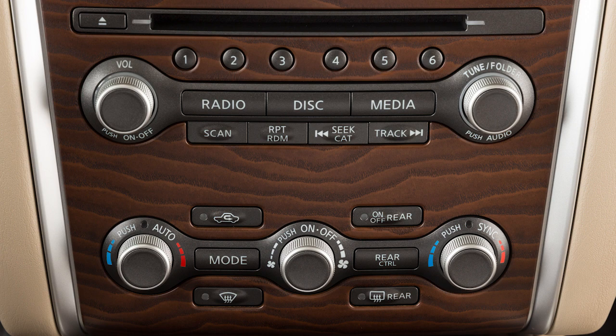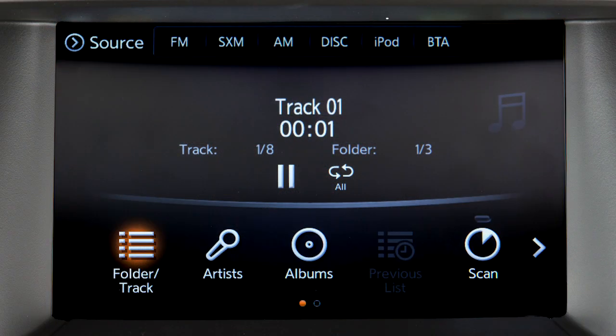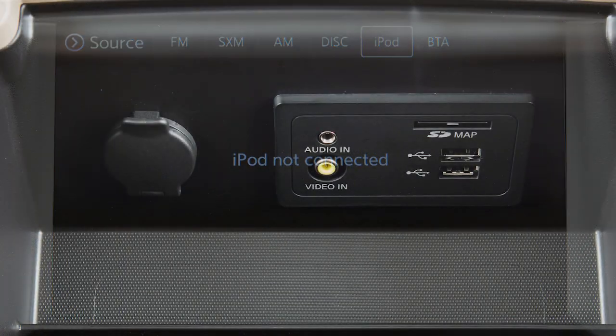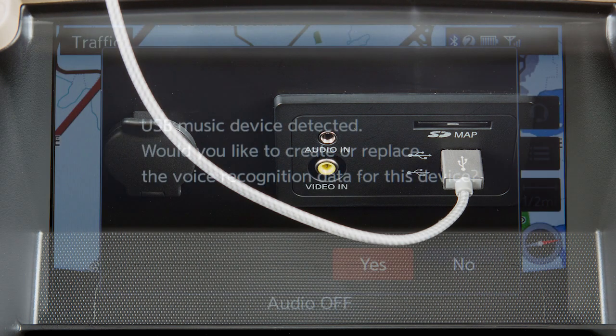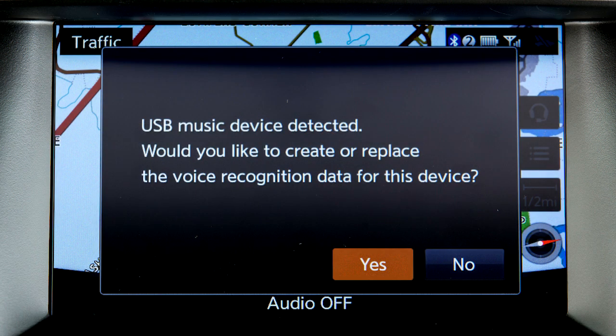Press the media button repeatedly to switch to the USB or iPod mode, or touch the appropriate key on the audio source bar if available. When an iPod or USB device is first connected to the system, you have the option of registering the device for use with the voice recognition system.